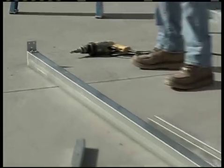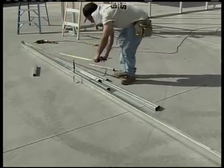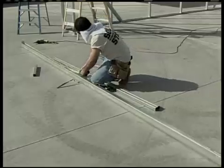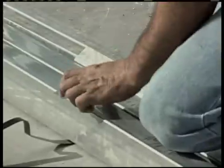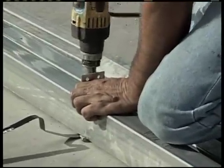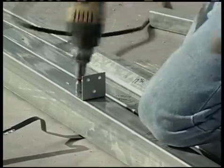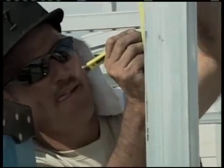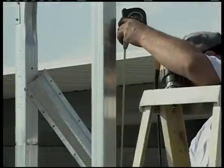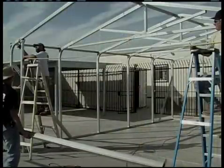Assemble the door header as shown on the illustration. Fasten them to the door jams with the flat angle brackets. Set the height of the header to clear the height of the garage door you wanted in your building. In this case, we're installing a standard two-car garage door which is 16 feet wide by 7 feet high, so we'll make sure we have 7 feet of clearance.